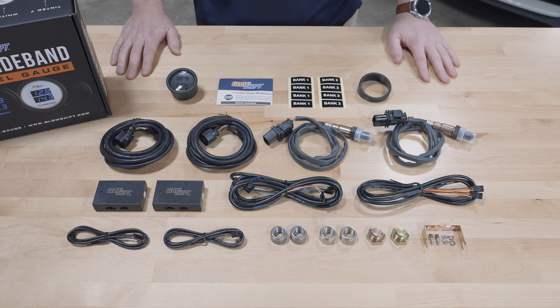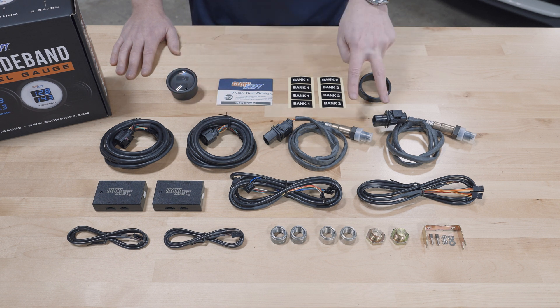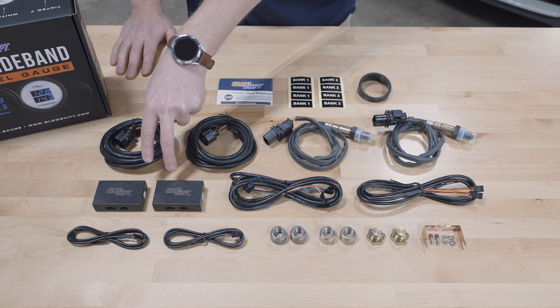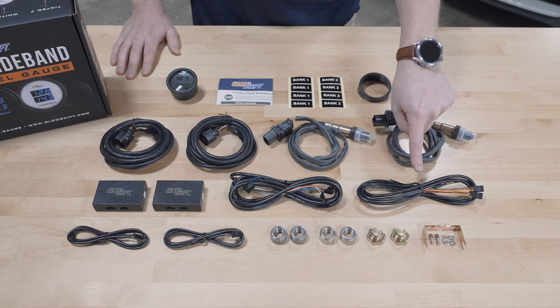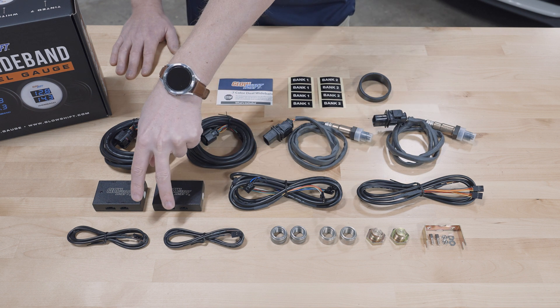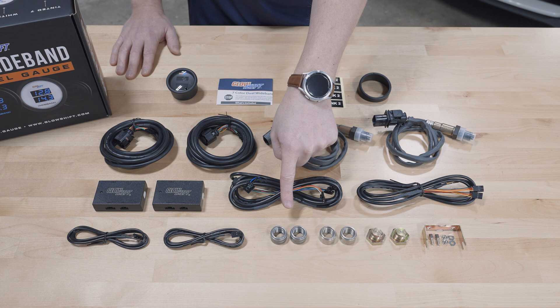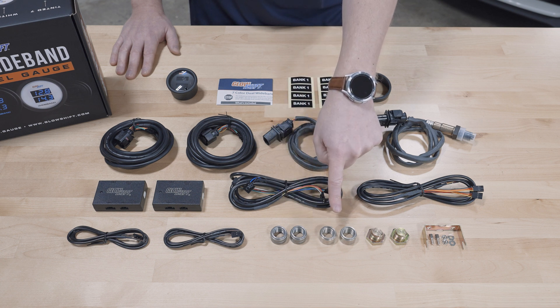Also included in the packaging: two 10 foot sensor harnesses, two 4.9 wideband oxygen sensors, two wideband gauge controllers, a seven foot gauge harness, a five foot power harness, two three foot data logging output wires, two mild steel welding bungs, and two stainless steel welding bungs.